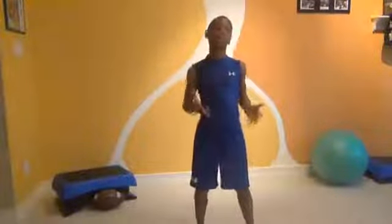Alright. We just did our football workout. Join us next time for a track workout.